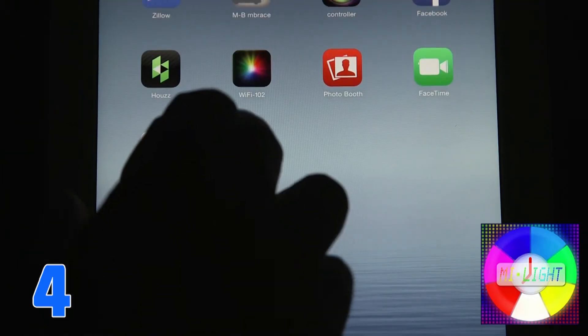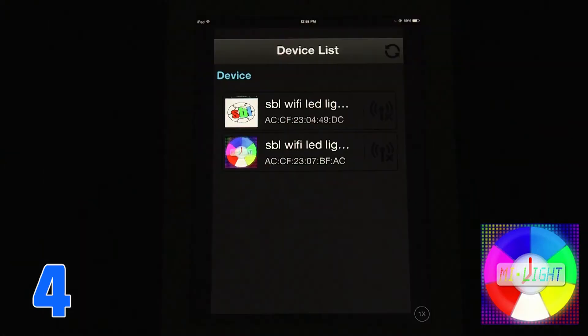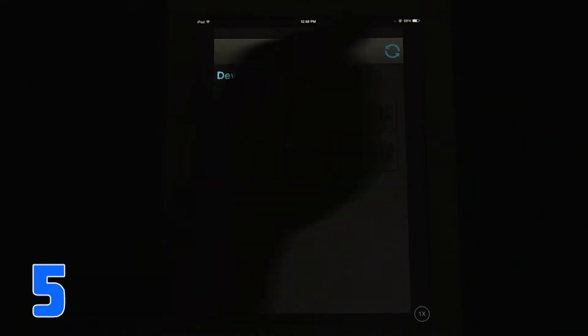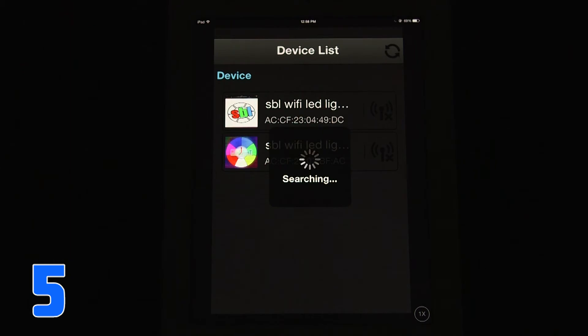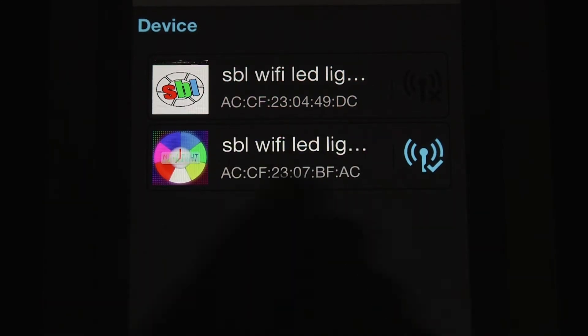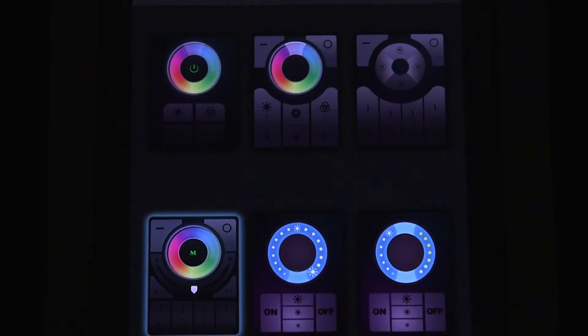Step 4: Run the MyLite app on your smart device when finished installing. Opening the app for the first time will direct you to the device list setup. Select MyLite to connect with the Wi-Fi hub. The device must be connectable, shown as blue with a check mark. Refresh the device list if MyLite is not connectable.